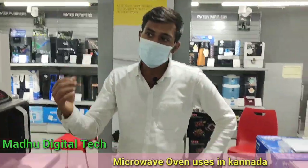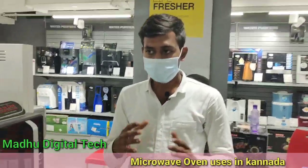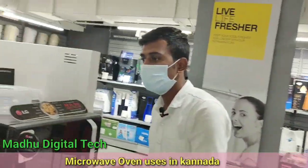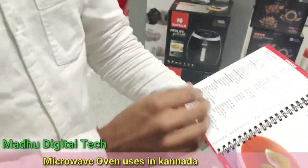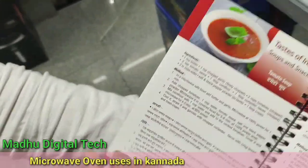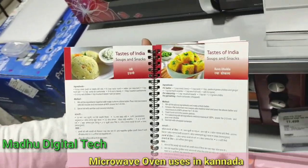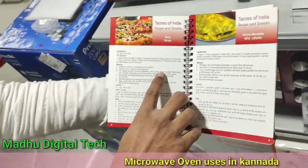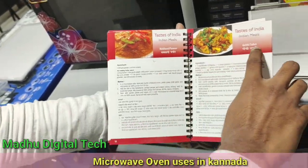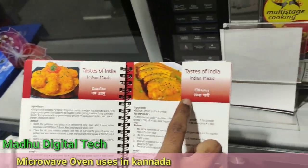I'm going to explain the specific specifications and the concept of microwave ovens in the next video. You might need more ingredients from Indian cooking in the microwave oven. For example, we have a taste of Indian food — tomato soup, idli, rava, pizza, paneer, and gobi.